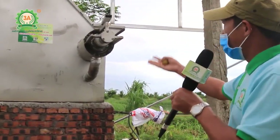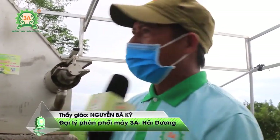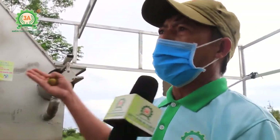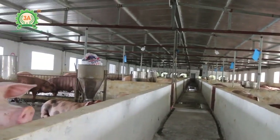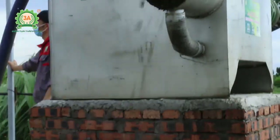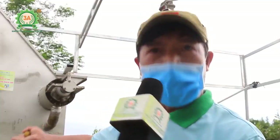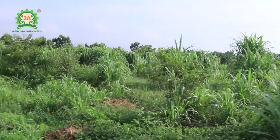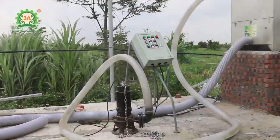Chủ trang trại đã thông báo: một giờ ra được 5-6 tạ phân hữu cơ. Trang trại của chú Hoàng có 800 lợn thịt và 110 lợn nái — một tháng sẽ ra rất nhiều tấn phân hữu cơ để phục vụ bà con bón ổi, bón vải và các loại cây khác. Đây là làm sạch cho môi trường và tăng thu nhập phụ trội cho chính chủ trang trại.